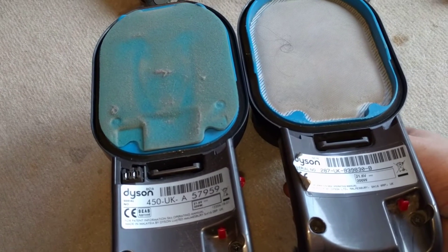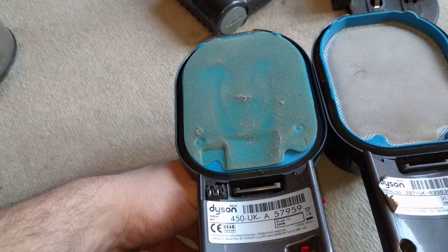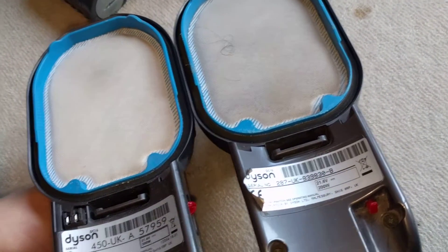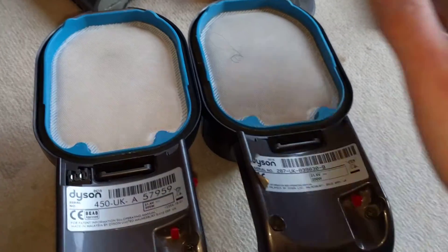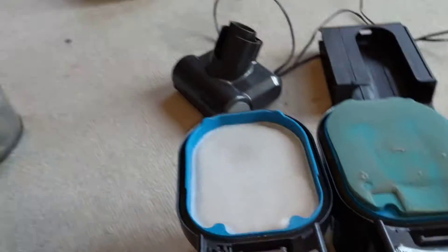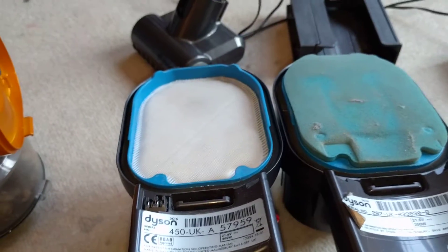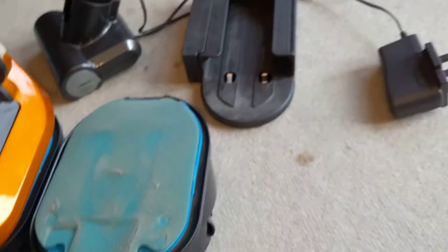They both sound quite different. Here's mine — and here's the Animal. Mine sounds like it's running faster. The Animal sounds lower, but the suction is the same. So I think it probably has a different generation digital motor in it, which would explain why all the parts would change.